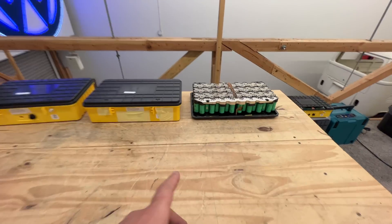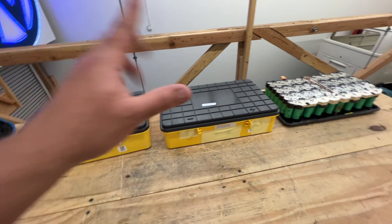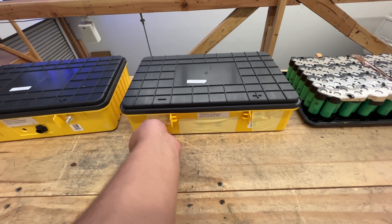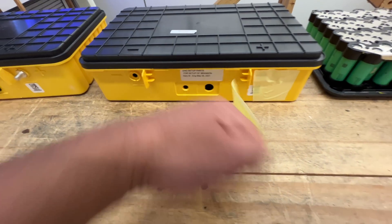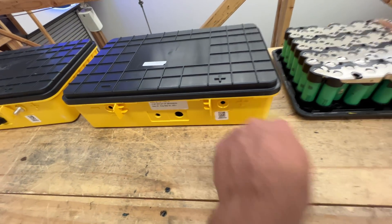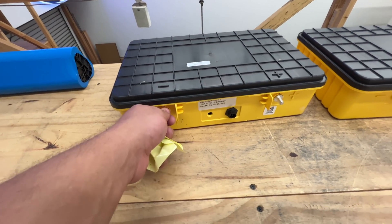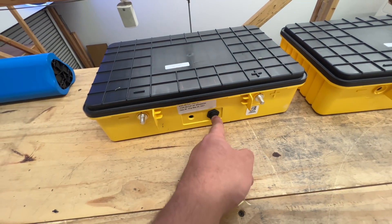Hey guys, guess what — all those plain modules sold out. The ones that sold out were just bare modules. But we still have two other kinds: modules that come in a box but don't have internals — no terminals — and modules in a box that do have terminals and a BMS board with CAN messaging.